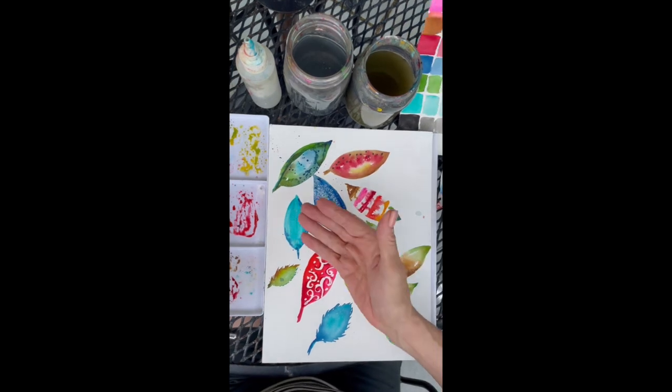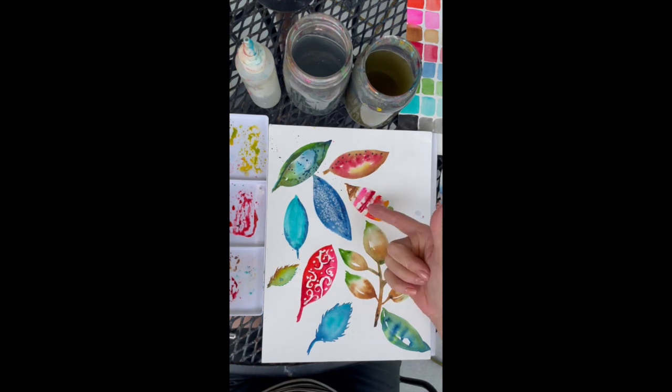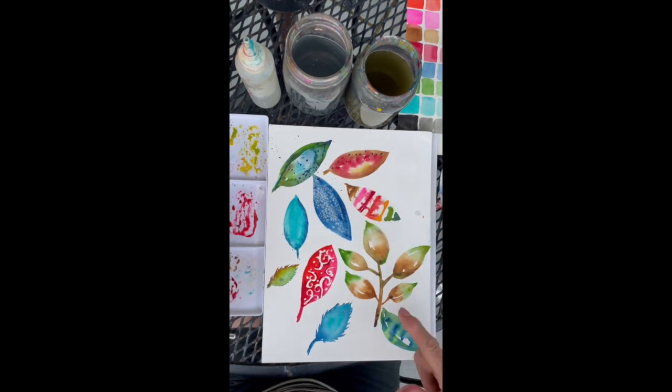So we've got bleeds, splatters, salt, stripes with the water blending the colors — awesome bleeds here. This is a beautiful one. Come up with your own techniques and experiment!